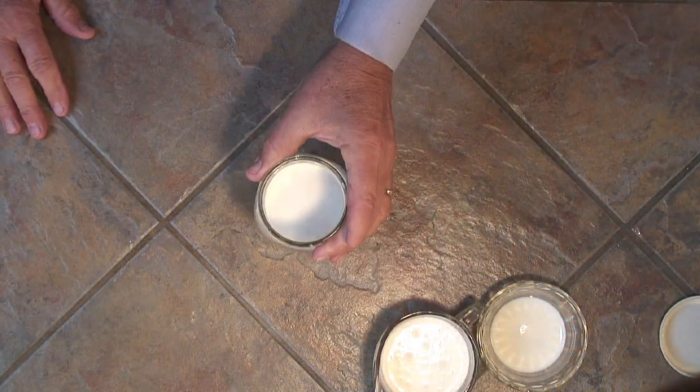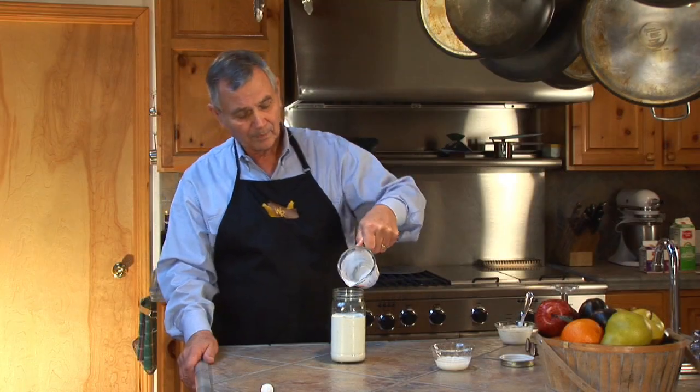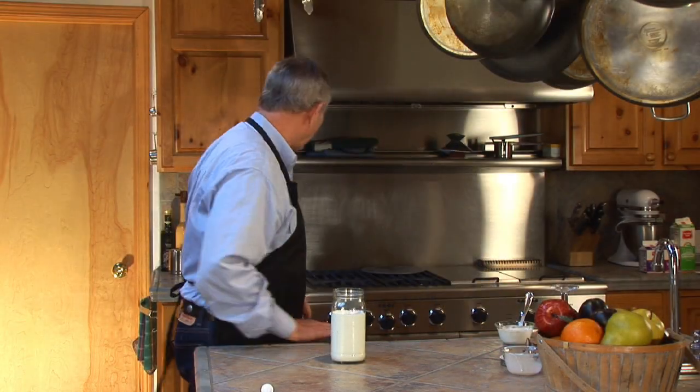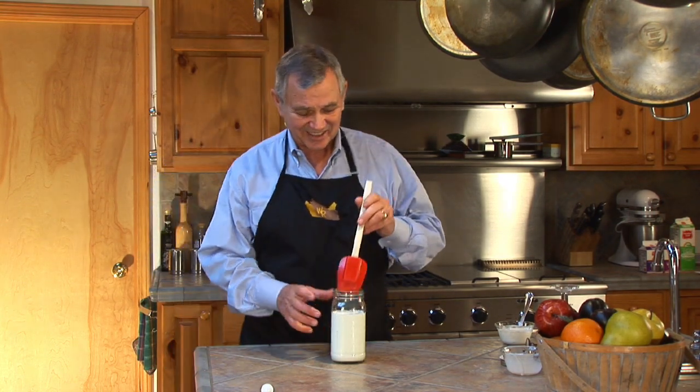Very simple. I have a cup of heavy cream in there — I have a tablespoon of buttermilk. That's the secret ingredient. That's what brings it to do all the tricky chemical things that it does.